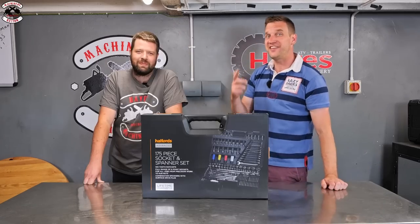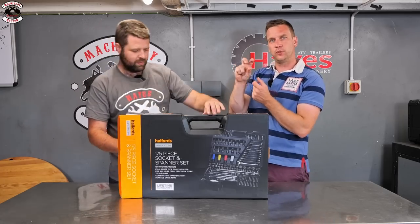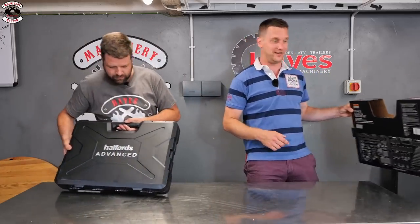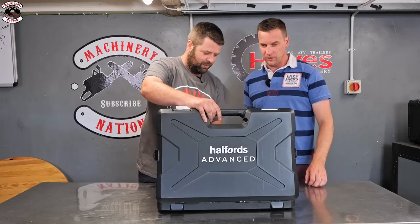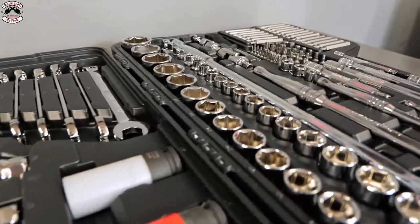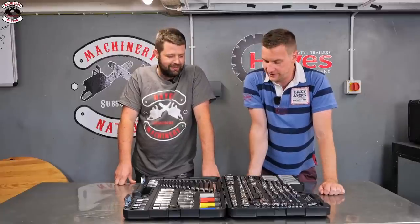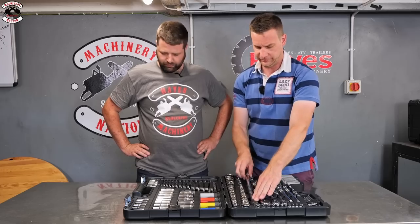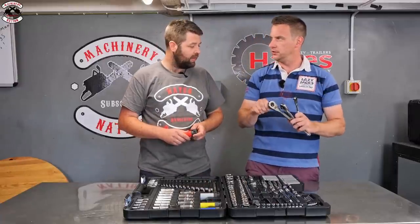Now the Halfords Advanced set - 175 pieces. They claim their ratchets have 100-point ratcheting. One of our workshop technicians already uses this very set. It's a big set and offers a lot of product for the money. Opening it up reveals a proper breaking bar, half-inch drive, and it really is a full mechanic's set. You've got quarter-inch, three-eighths, and half-inch drives, and they sound very fine.